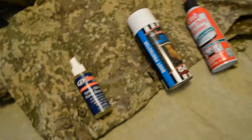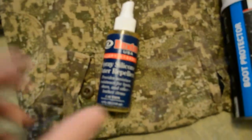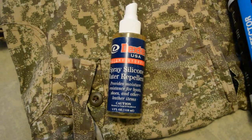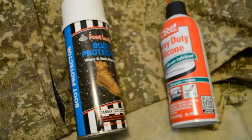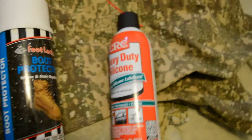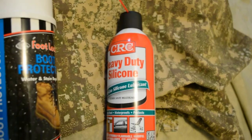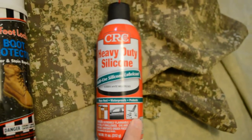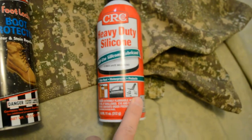The repellent sprays that we will be applying are a Dexter USA silicone repellent, a Foot Locker boot protector sealant, and an automotive CRC heavy duty silicone lubricant and waterproof.